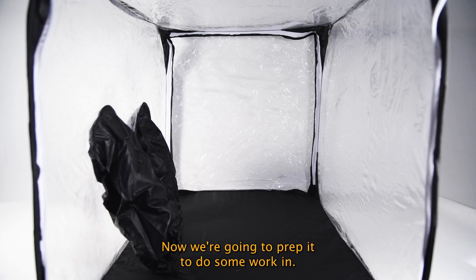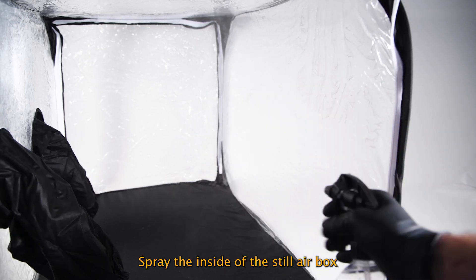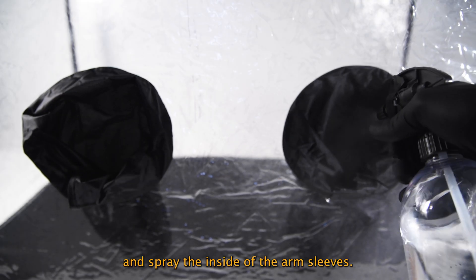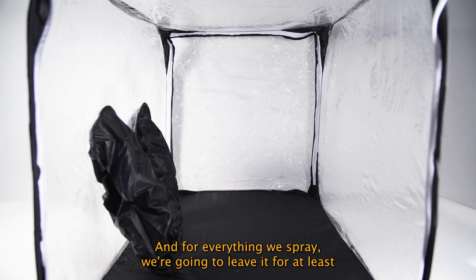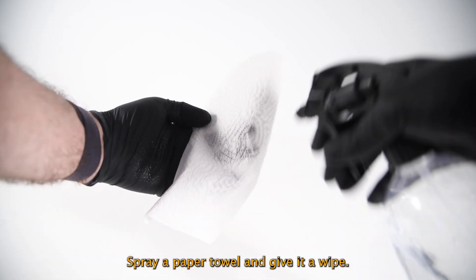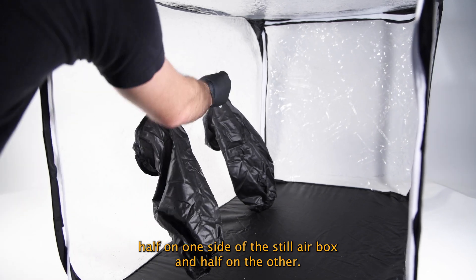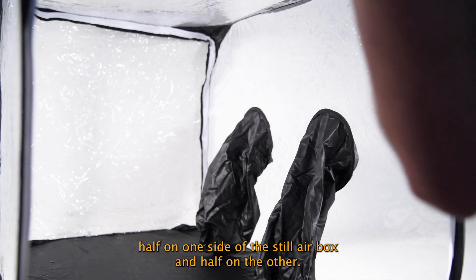Now we're going to prep it to do some work in. We're going to spray our hands with 70% isopropyl alcohol, spray the inside of the Still Air Box and spray the inside of the arm sleeves. For everything we spray, we're going to leave it for at least a minute to give it enough time to kill the contamination. Spray a paper towel and give it a wipe. I've found it's easier to wipe half on one side of the Still Air Box and half on the other.